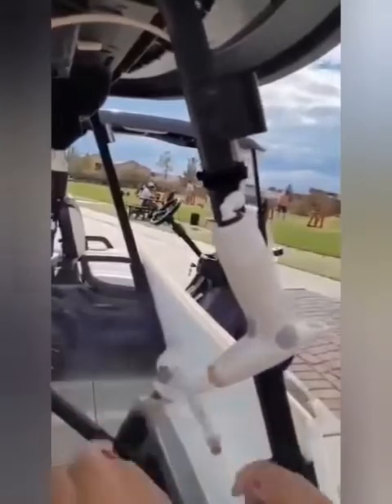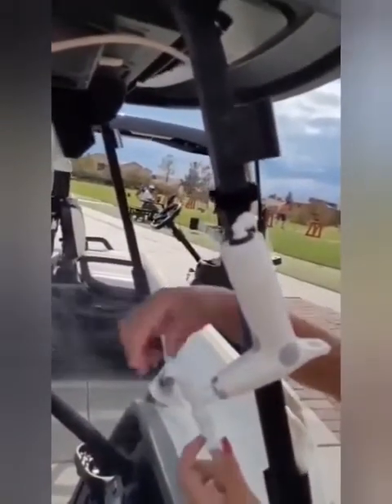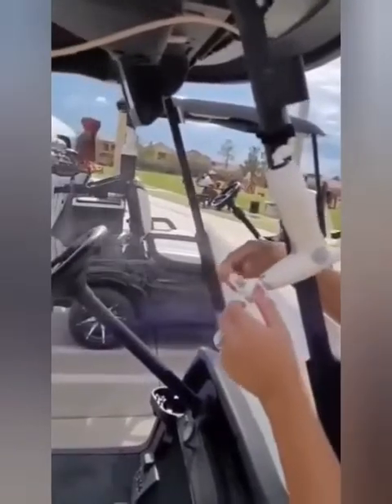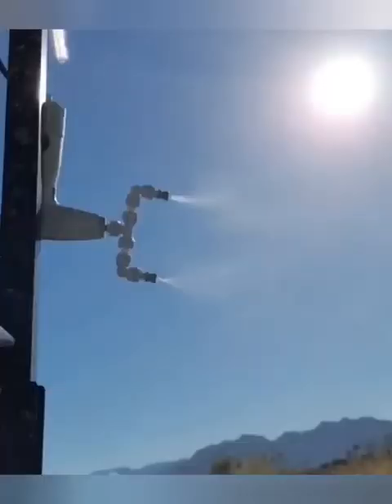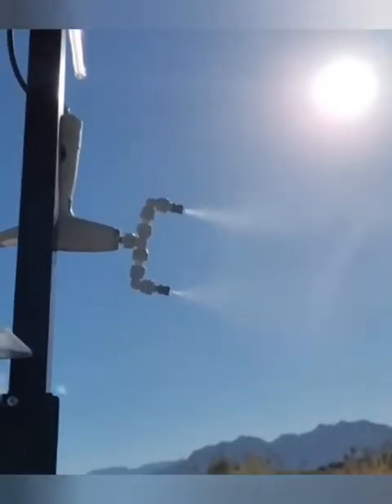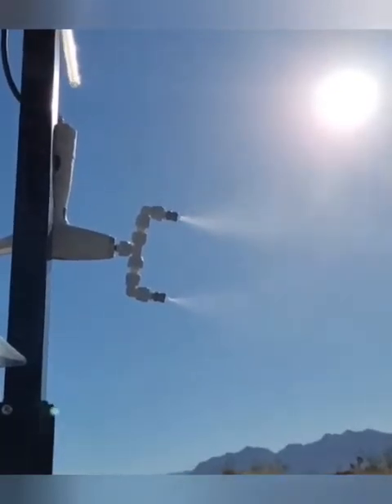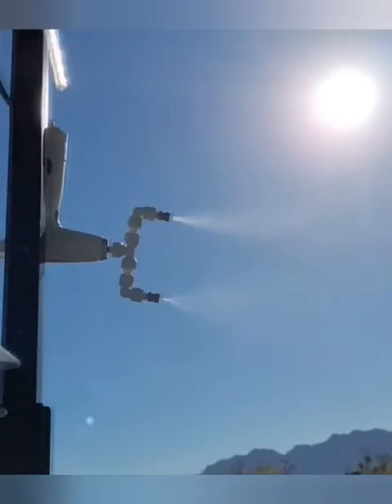There are no complex installations and no wands to attach. A simple magnet snaps onto your golf cart, a quick hookup to the water bottle and you are up and running. In less than one minute the entire Mr.Hub unit is attached.